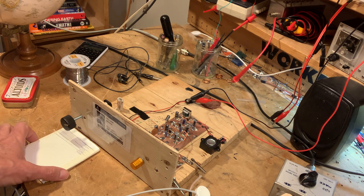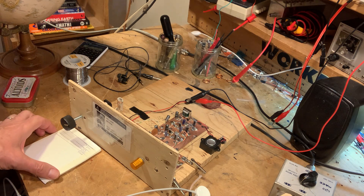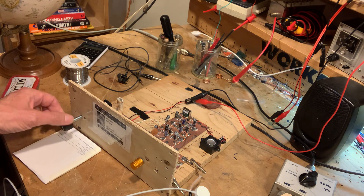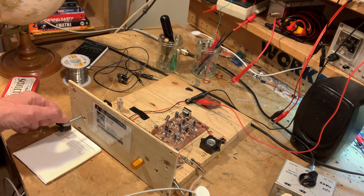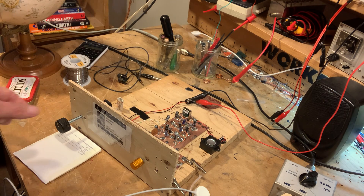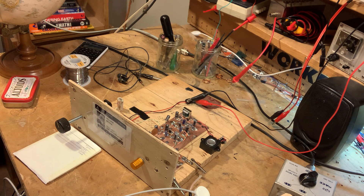Now look — this is the frequency calibration. You put it here, and you have to look almost vertically down to see where the dial lines up. Let's go down to the CW portion. You can see how nicely this thing works. That's some digital stuff — not FT8, but something else digital.